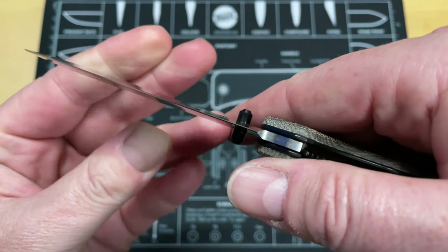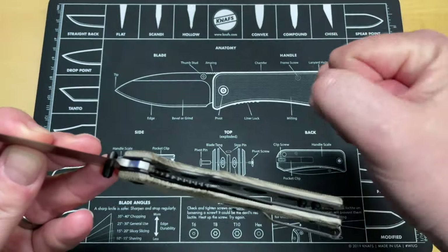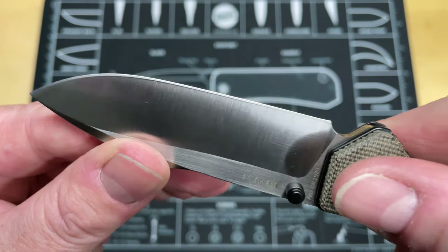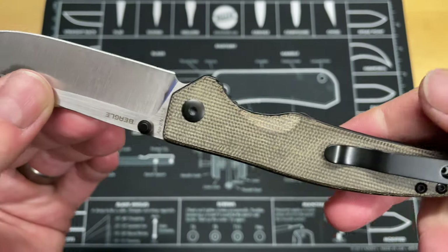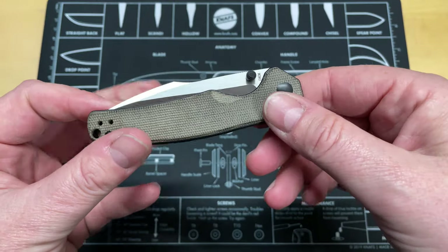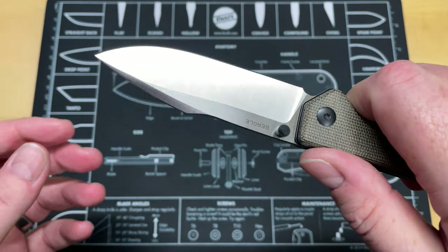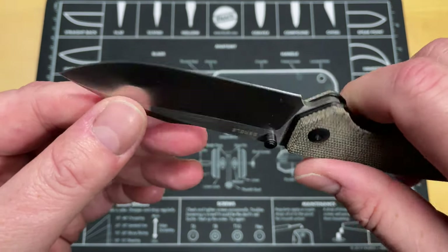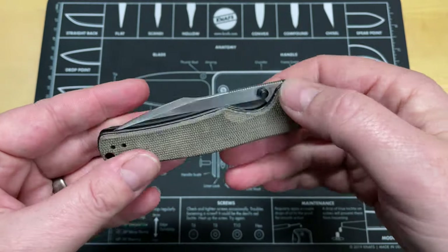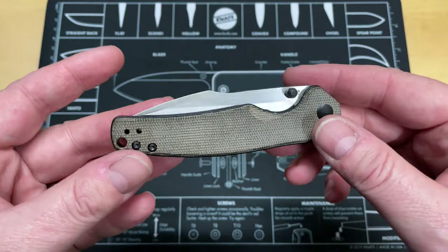Overall first impressions: 154CM steel, ground really consistently. I apologize for the shakiness — I have nerve damage in this hand and the doctor has confirmed it's never going to go away. It doesn't affect sharpening but it definitely affects detail shots. I love the blacked-out hardware — I'm a sucker for that black and silver contrast with a belt satin or burger grinder satin finish on the blade.